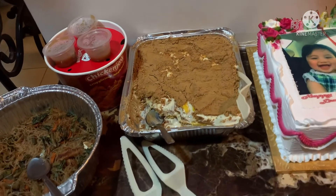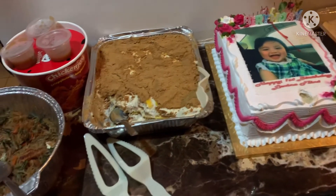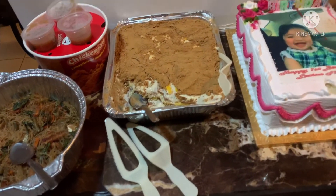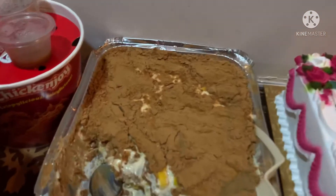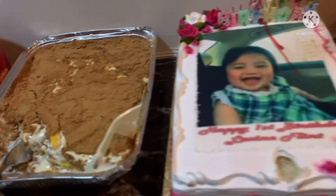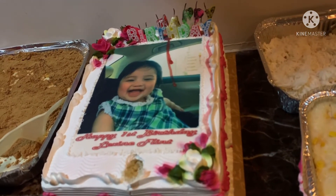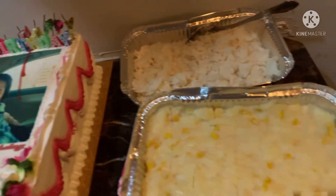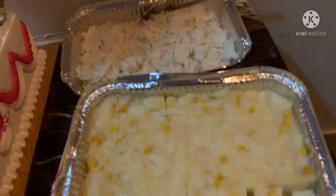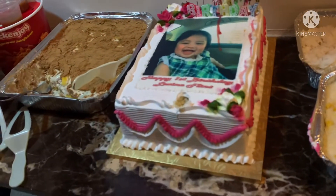Syempre may pagkain tayo dyan! Kahit maraming issue dyan, masarap talaga yun — pabihon, long life! And of course, the mango graham mango float. And of course yung cake niya, ayan, pinili namin siya ng cake. And then syempre may rice kasi may chicken joy!